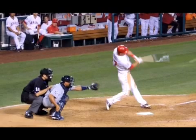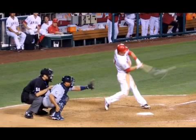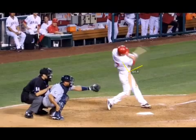Something else to note is he does a really good job of getting his hands inside the ball. This is probably a pitch on the inner third of the plate. You can see that Trout's arm is almost at a 90-degree angle there. He just does a really good job of getting his hands inside the ball, bringing the barrel of the bat in and really spinning around.